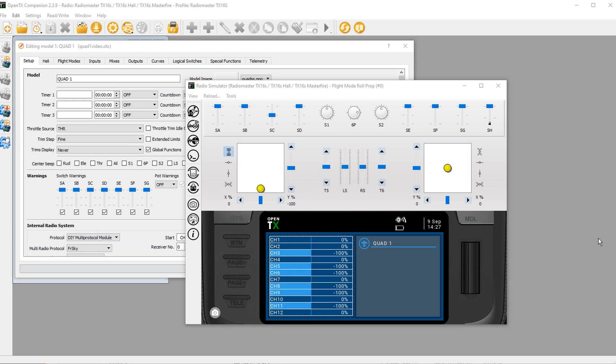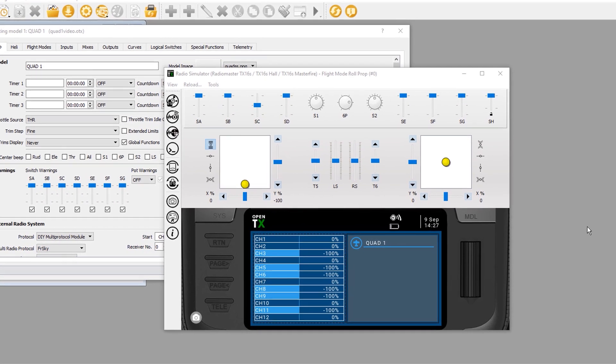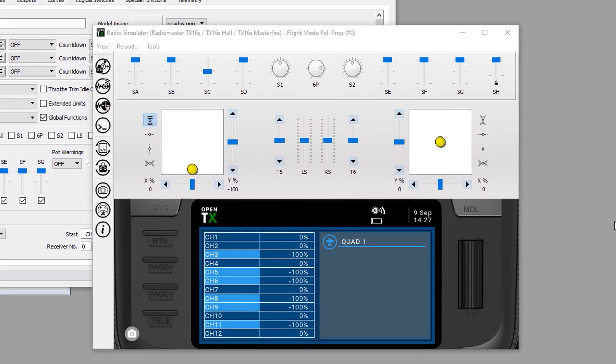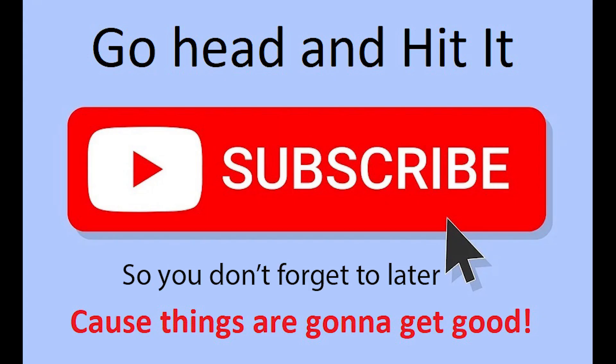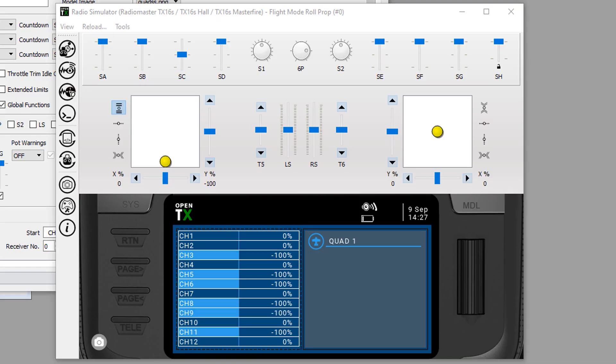What we're getting ready to do is not easy. Instead of starting at zero and walking you through step by step, I want to go straight to ten and show you what the final goal is. Because seeing the final product as we go through all the steps will help you understand what we're trying to accomplish. Our goal is the ability to tune PIDs in flight on the fly using only three switches on the radio, with audio cues so we never have to look down at our radio.